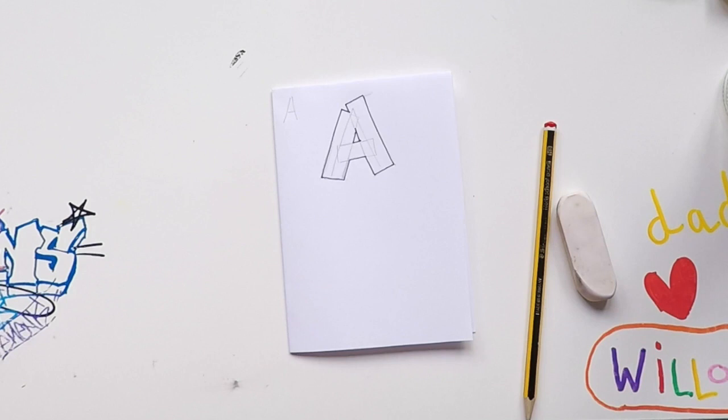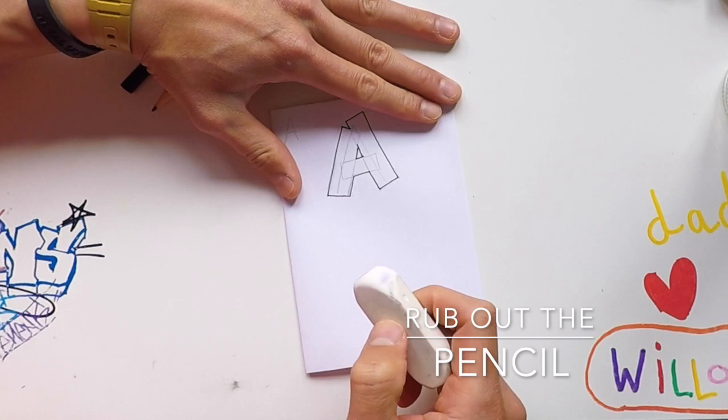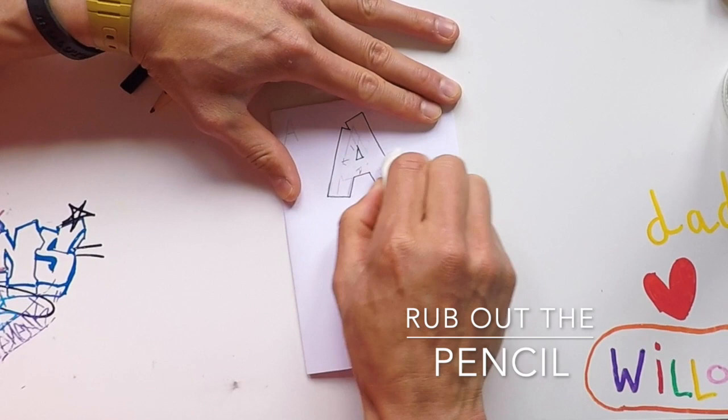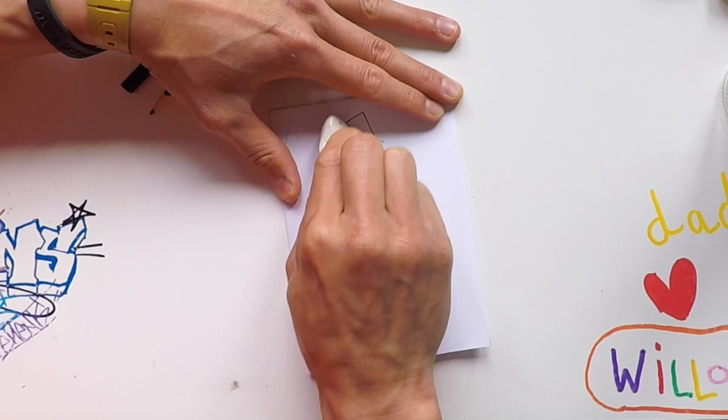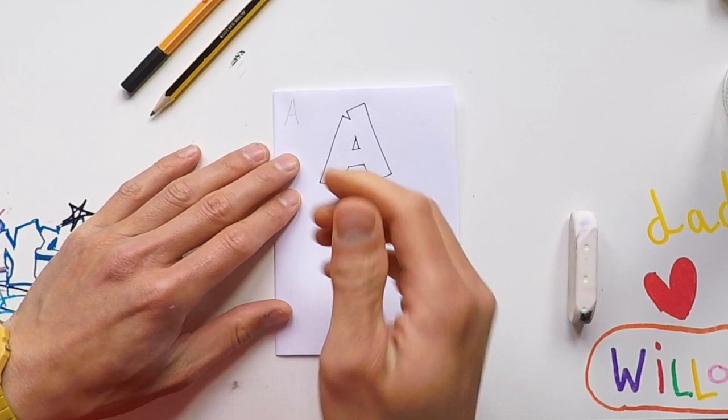Your first block letter! Grab your rubber, and with the other hand press down on the paper so it doesn't crinkle when you're rubbing it out. Keep it nice and simple — look at that, so that's the A block letter.